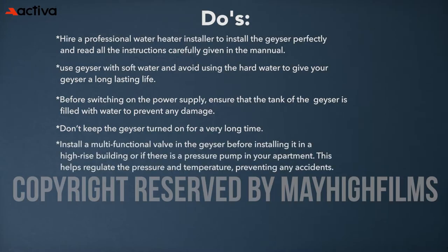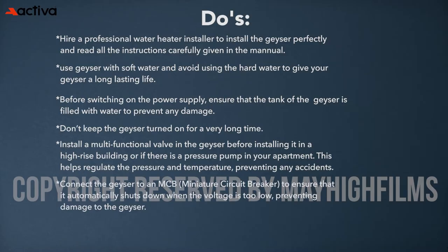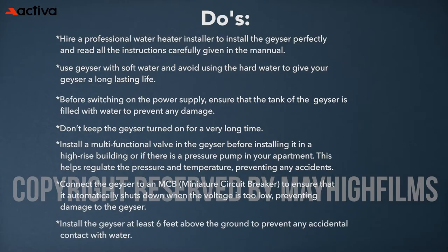Install a multifunctional valve in the geyser before installing it in a high-rise building or if there is a pressure pump in your apartment. This helps regulate the pressure and temperature, preventing any accidents. Connect the geyser to an MCB to ensure that it automatically shuts down when the voltage is too low, preventing damage to the geyser. Install the geyser at least 6 feet above the ground to prevent any accidental contact with water.